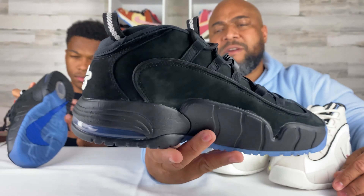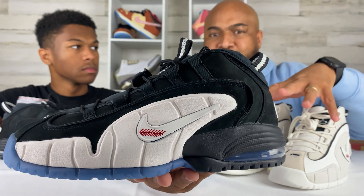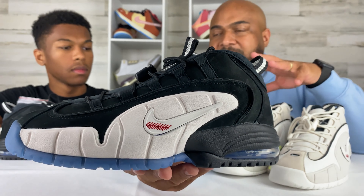You get the Social Status Nike embroidery on the back. I was listening to James Whittner in a couple of interviews — he said with the OG colorway, they didn't want to do too much. They really kept it true to honor the shoe itself, but with the Photon Dust they went a different colorway to give it some new life.